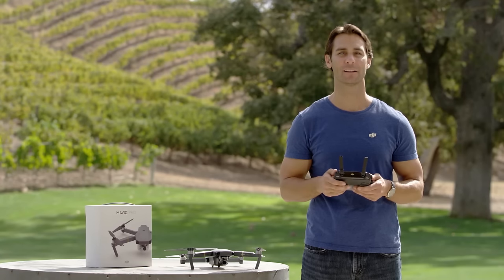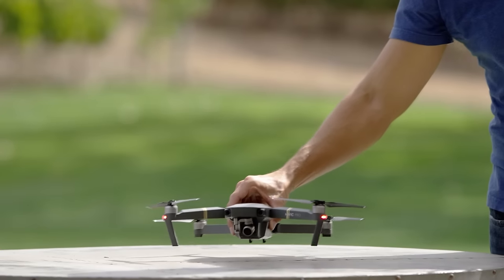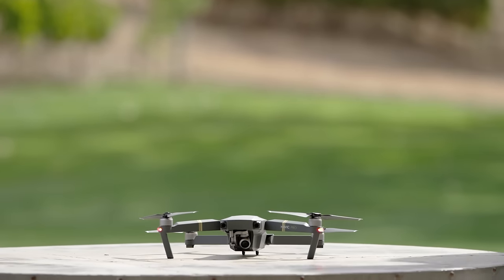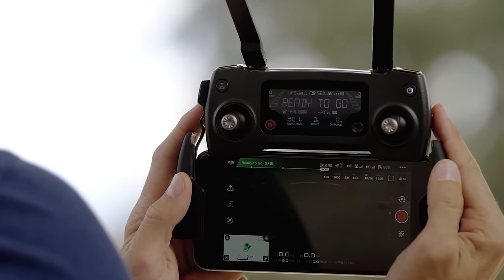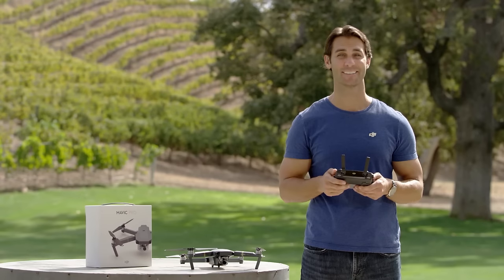Once you've completed compass calibration, place the Mavic on a flat surface and wait for it to warm up for a few seconds. The DJI GO status bar will turn green and say ready to go. Now you're ready to fly.